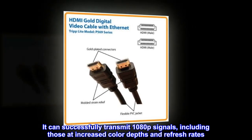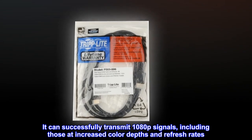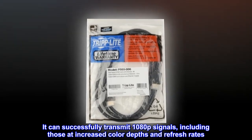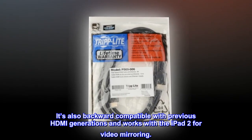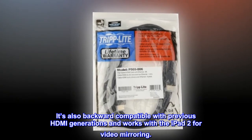It can successfully transmit 1080p signals, including those at increased color depths and refresh rates. It's also backward compatible with previous HDMI generations and works with the iPad 2 for video mirroring.